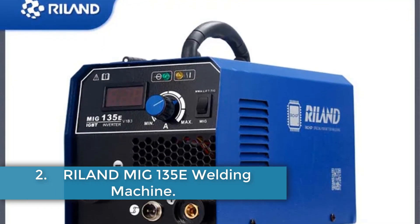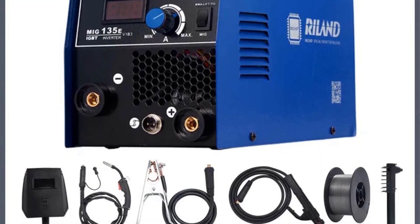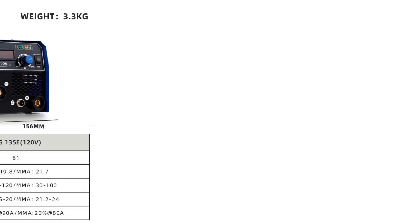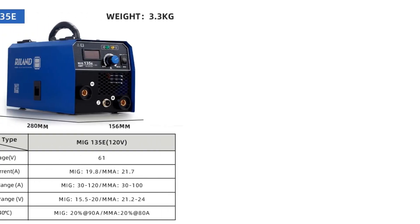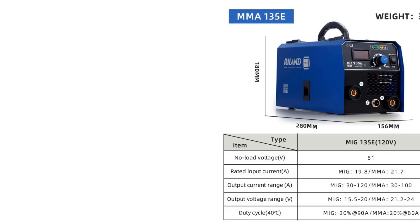Number 2. Ryland MIG135E Welding Machine. The Ryland MIG135E is a high-quality multiprocess welder designed for welding thin metals with stable performance. Equipped with RILAND's self-developed Ritchie chip and advanced IGBT inverter technology, it features a no-load voltage of 61V, a power factor of 0.62, and an efficiency of 82%. The machine is capable of welding with 0.8 and 0.9mm diameter wires, has an insulation grade of F and a protection grade of IP21, with intelligent protection against overcurrent, overvoltage, and overheating.